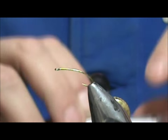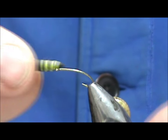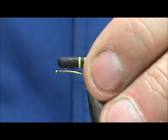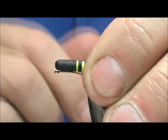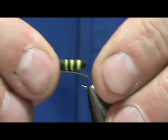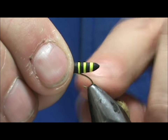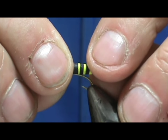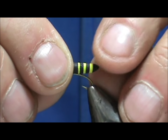We're going to take our bee form and we want the eye to be sticking out of the head. I'm going to eyeball it — I want that to come out just past that first yellow band, almost to the second yellow band.